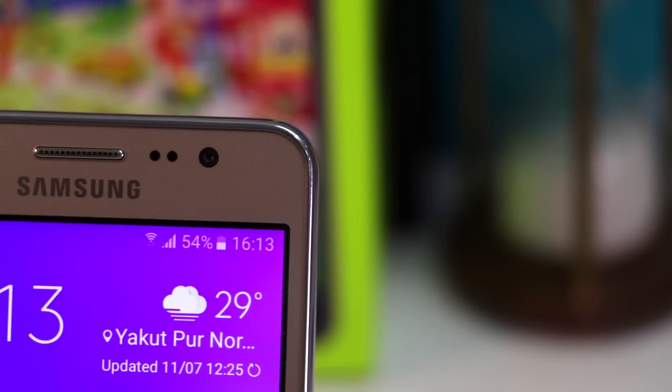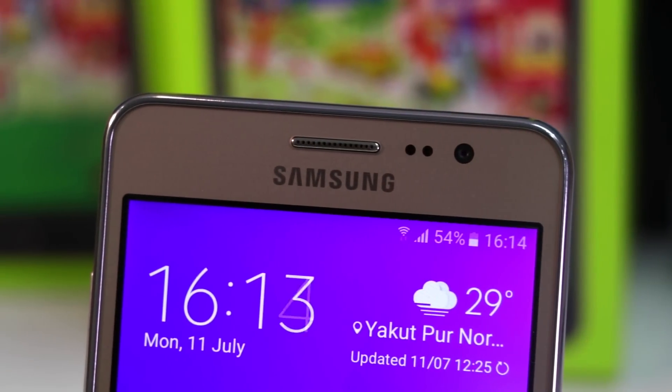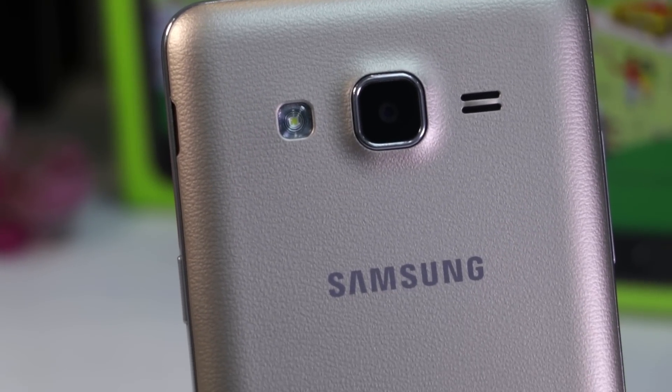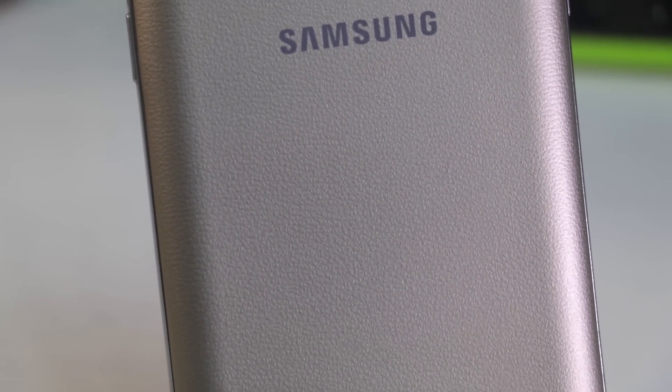The next reason is its price tag of Rs 11,190 which is way too much for the specs that it offers. There are many options available in the same price range that offer better specifications. It is not at par with the competition neither on the spec sheet nor in real-life performance.